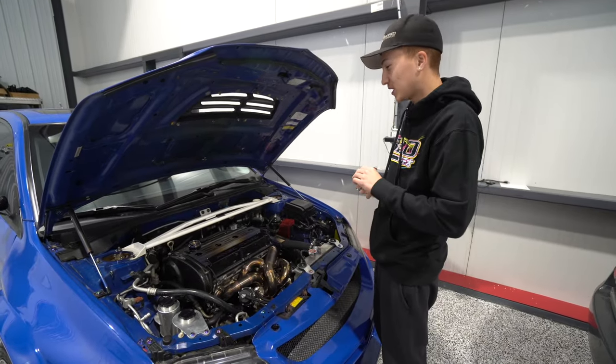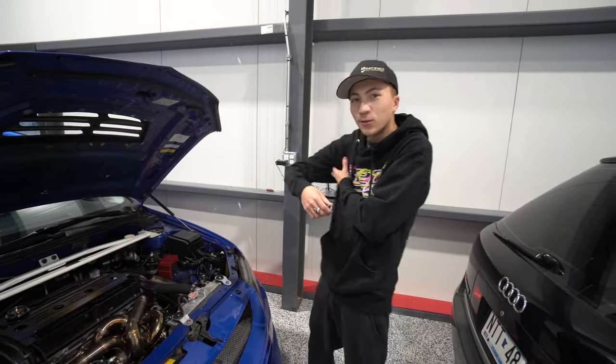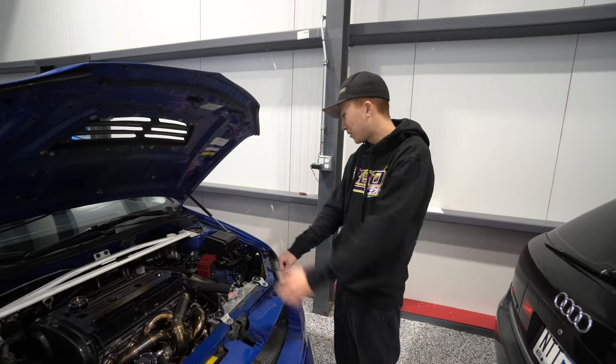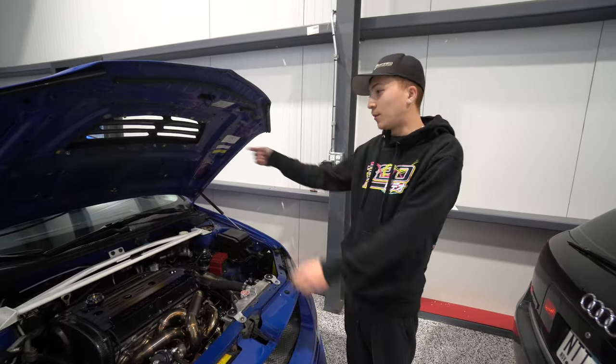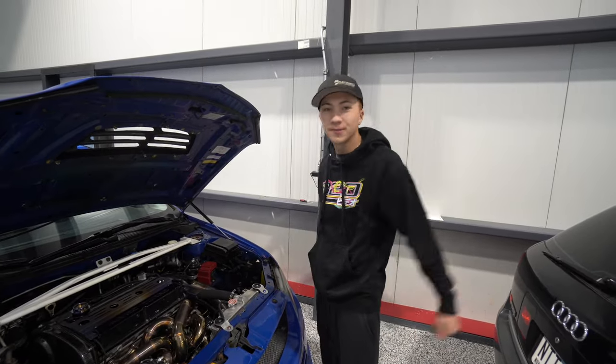I bought the Haltech Elite 1500 so I can do the drive-by-wire and get rid of this bullshit. See what's going on with it and why it is smoking so much — maybe we can figure that out. Hopefully it's just a turbo, but we'll find out. So we're going to pull the turbo, I'm going to pull this Haltech out, sell these parts, and go from there.